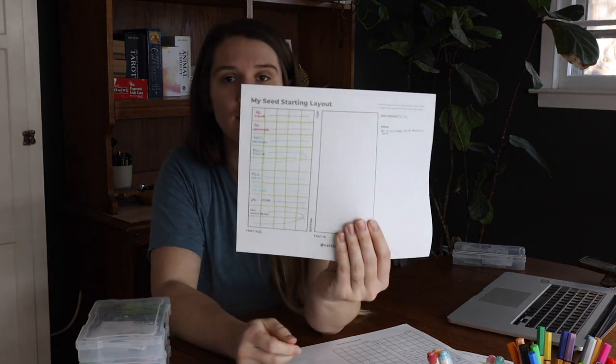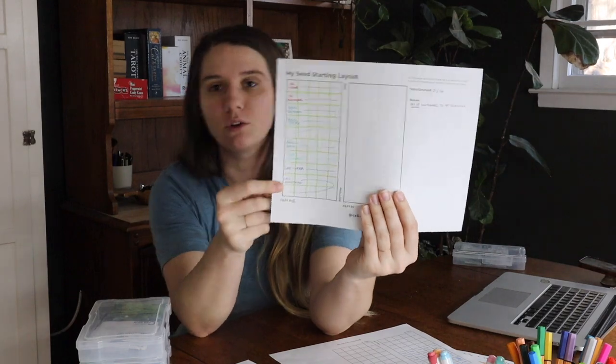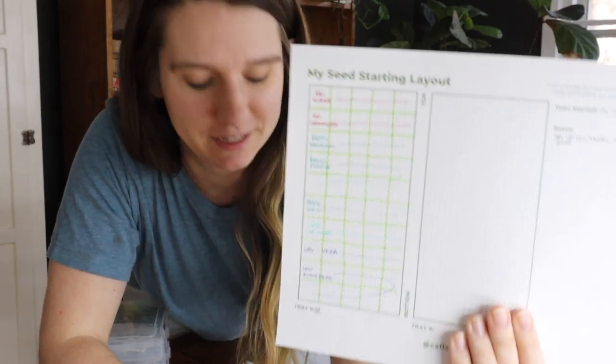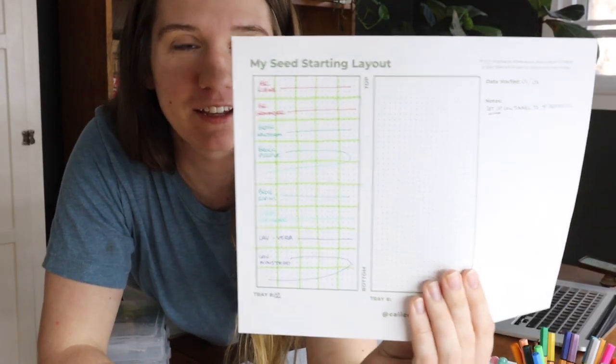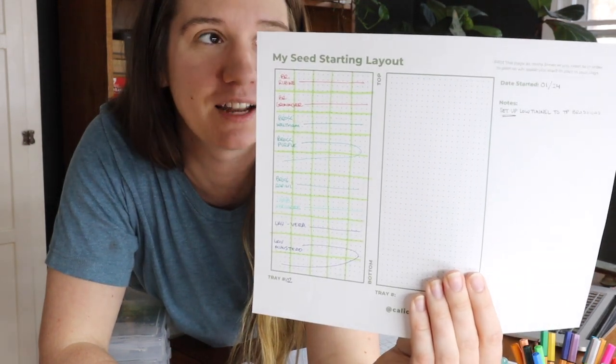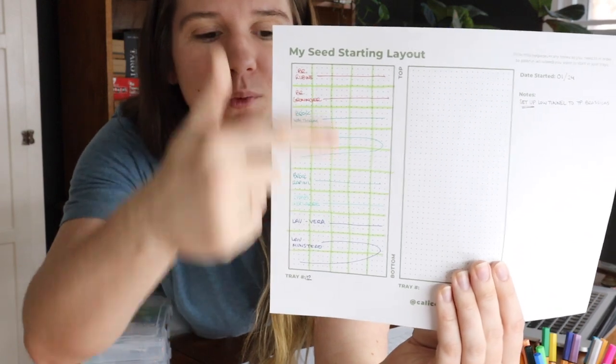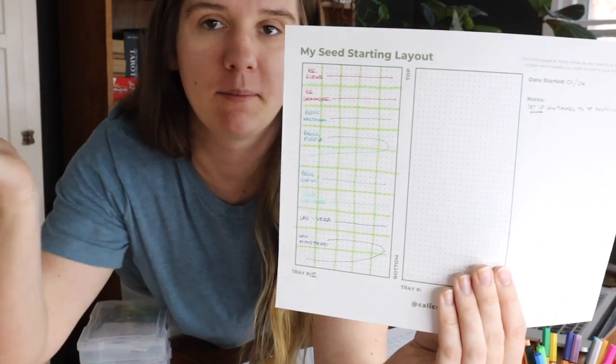I will actually keep this — it's my little seed starting layout that I'm going to use. It's super bright in here because I just got the lights and all my seed starting supplies set up. You can see I did one of these tray layouts and filled it out for how many I'm going to do of each. So the next thing I want to talk to you about is just my general garden goals for this year.